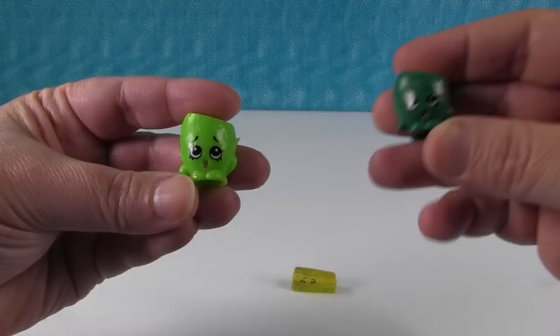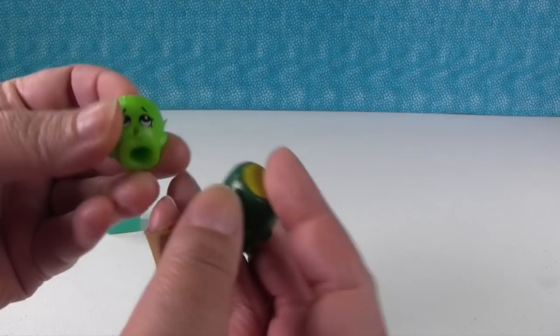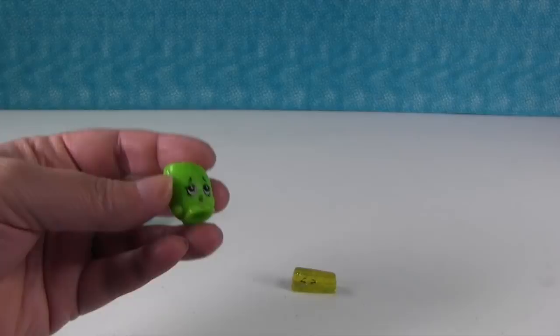This is Peewee Kiwi, and Peewee Kiwi has never come in this color — it's fake. There's the original Peewee Kiwi. The holes in the bottoms are bigger on the fake. You can even feel a difference in the plastic quality — it's like a harder plastic. The real Shopkins plastic has just a slight amount of give to it. And they stink so bad; I can't get over how bad these smell.